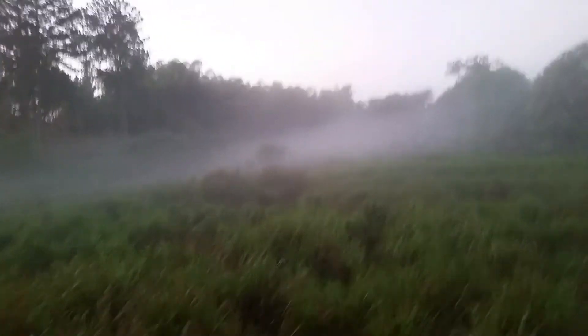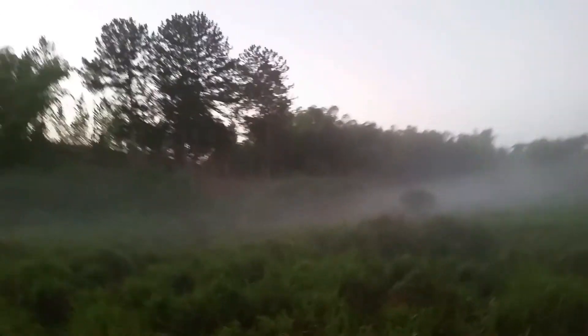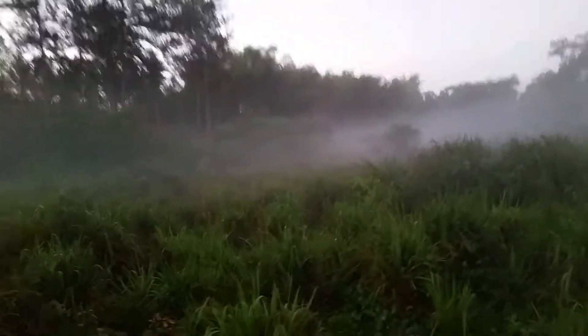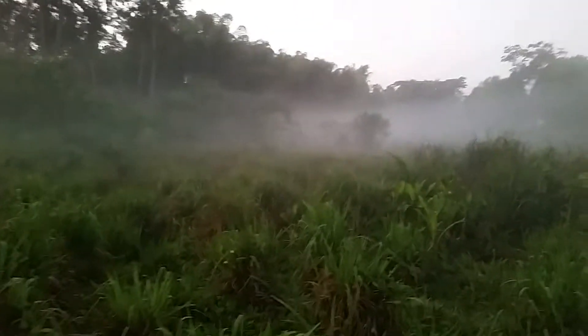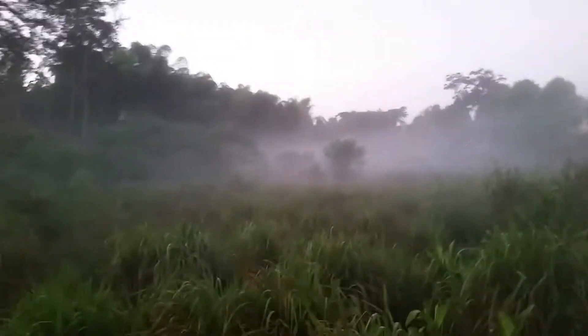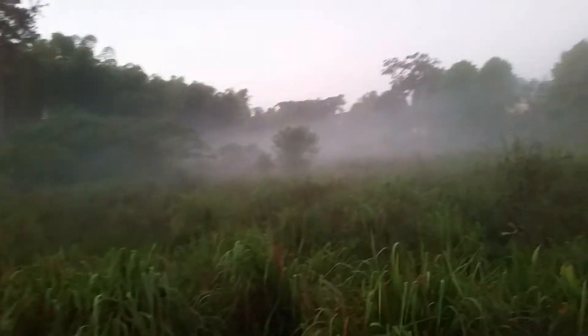Hello everyone, good morning and welcome to another episode of In the Garden. I'm on my way to what we call a gully, or you could say a stream. I'm going to get some water to water my June plum, my tomato, my thyme, my sorrel, and my broad bean. I'm heading towards that stream — it's about 5:30 in the morning.